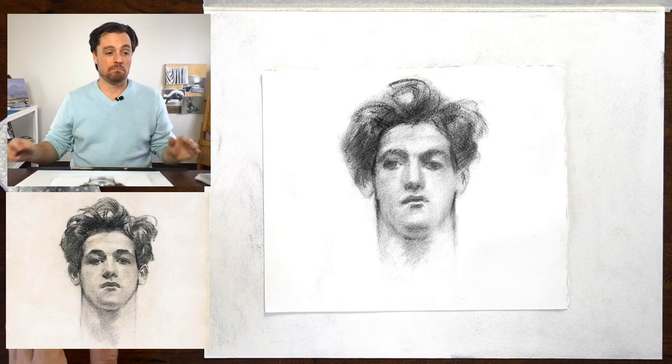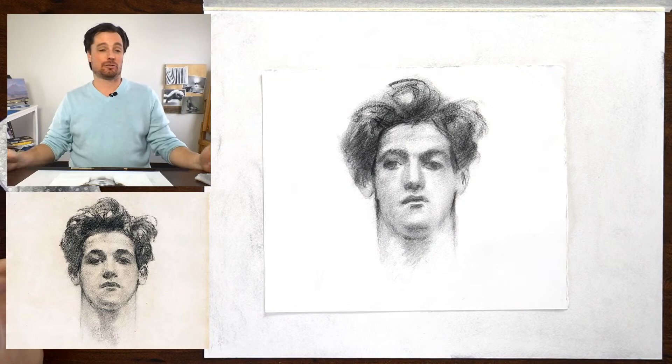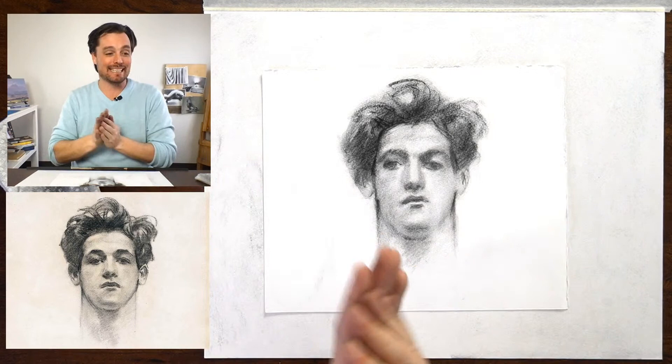Arlene is saying she enjoyed the perspective class. I hope you did as well. That was a class I filmed three or four years ago. It's available on Artist Network and I hope to do more perspective lessons as well. That was kind of a last minute pivot because I couldn't come in to do this live. So this is what I was hoping to do last week.